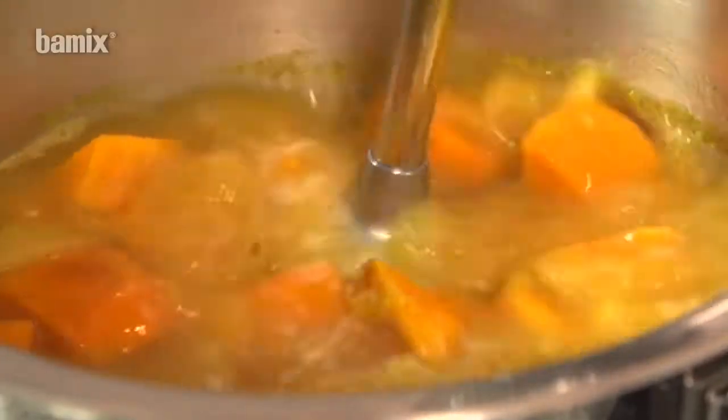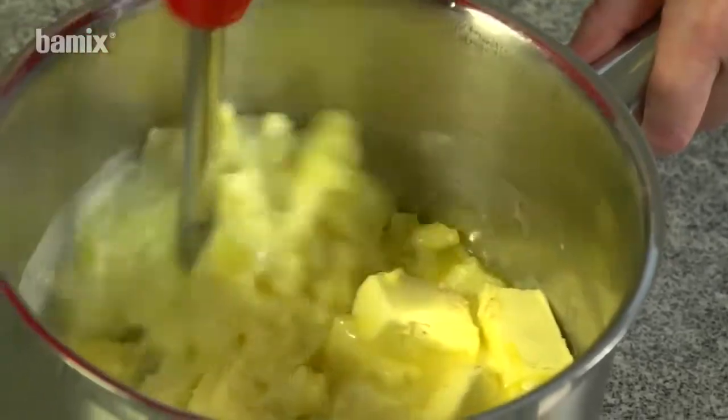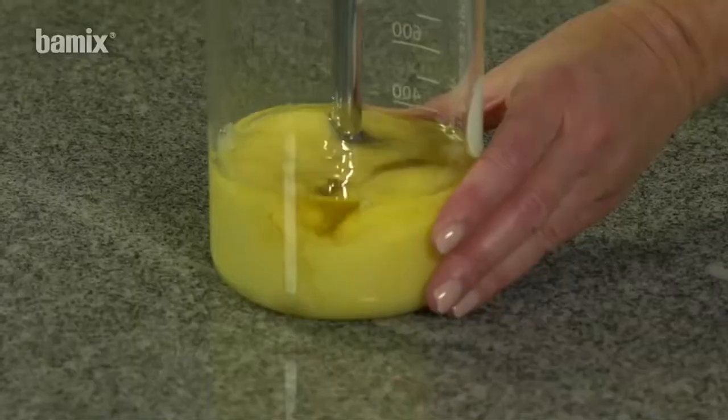The Bamix can essentially be used in any receptacle, even directly in the pan. Narrow, high beakers make the work easier.